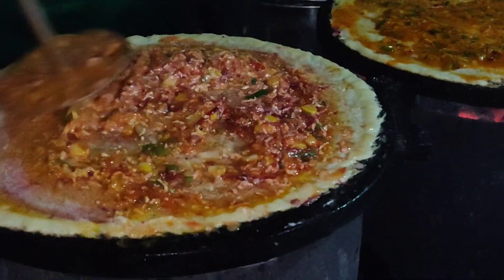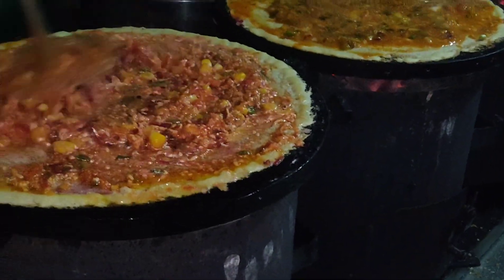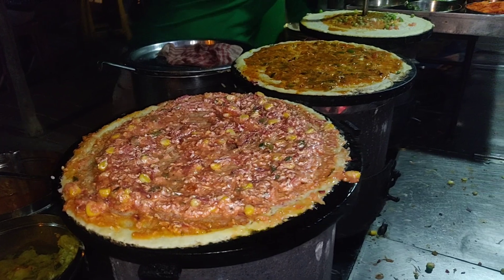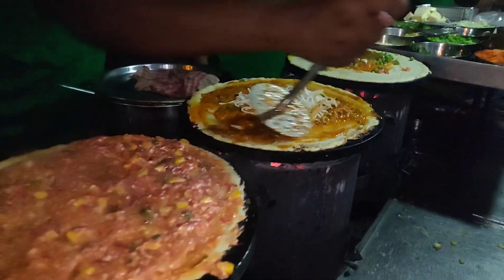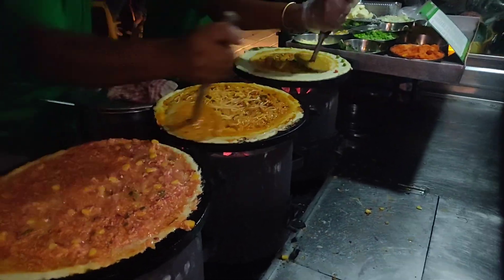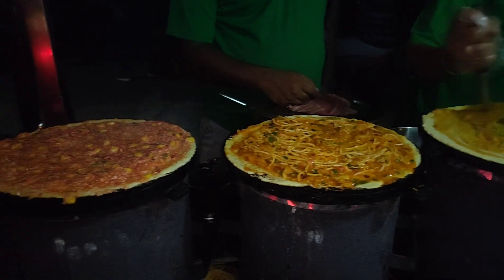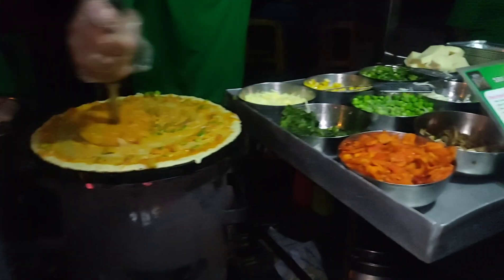Friends, I have to share the address link with you so that you can also come to Bangalore. Now we have noodles — this is our noodles, and that is amazing. You can see that our dosa is being made continuously. The peas dosa has also been made. That is great.